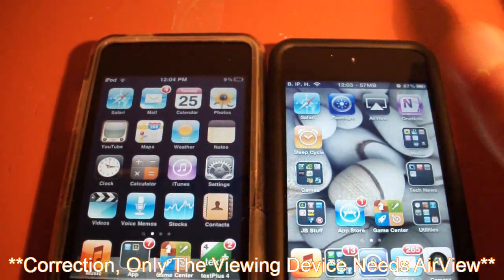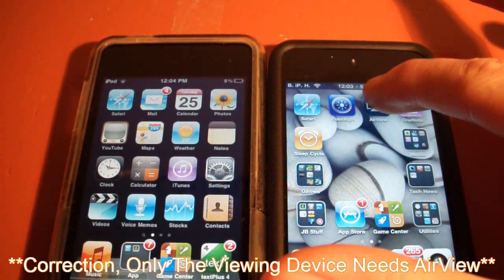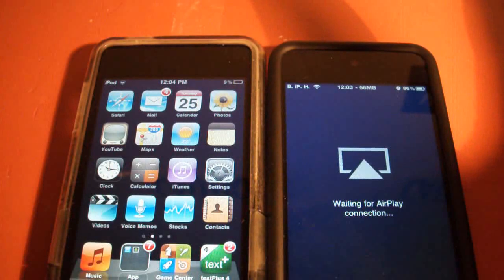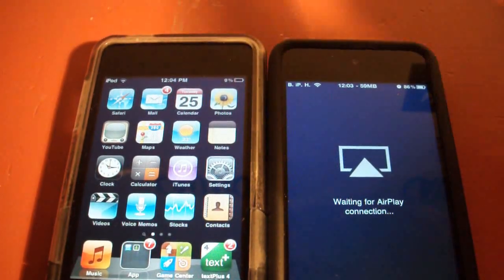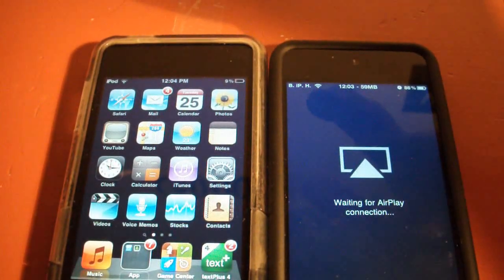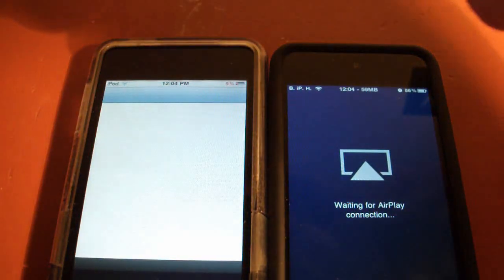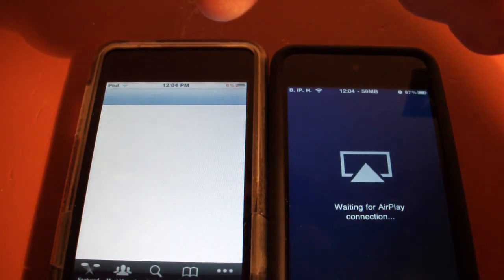I'm going to open up AirView on this iPod — it crashed, but now it's working. I'm going to open up YouTube on this one and I have a video preloaded here.